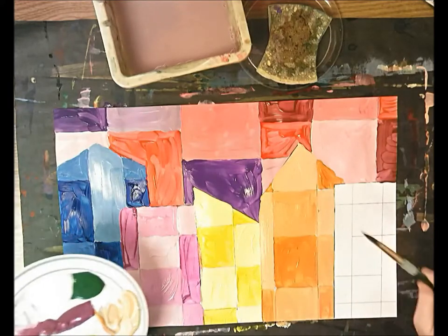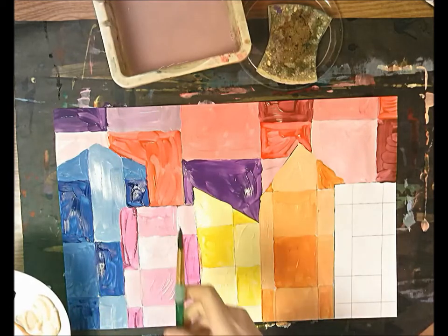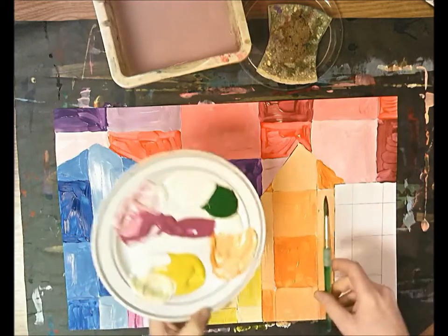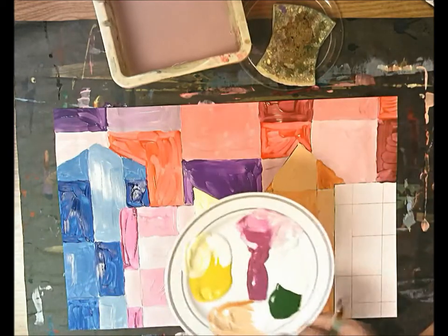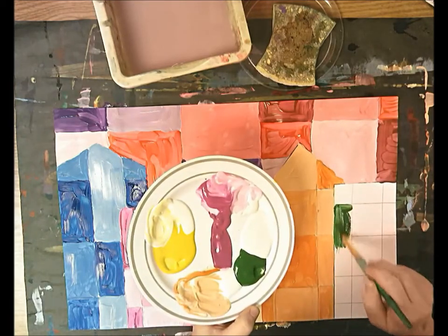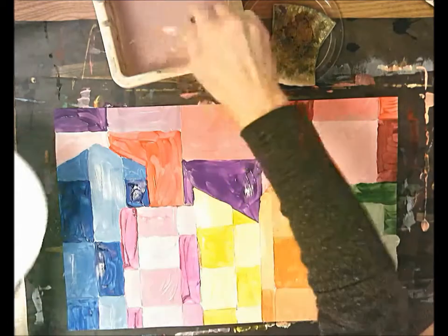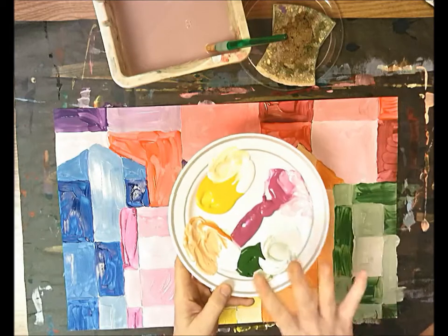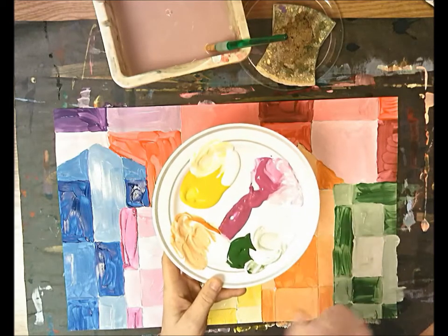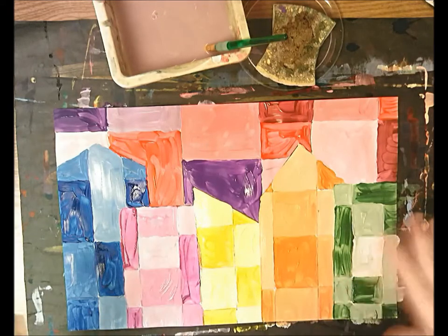I only rinse my paintbrush off when I move from one building's color to the next — done with blue, rinse; move to magenta, done, rinse; move to yellow, done, rinse; move to orange, done, rinse and dry; now do the final building which is green. I'm officially finished painting. Look at all this paint left — this was incredibly wasteful. Half a pump of green, half a pump of white, half a pump of orange, half a pump of white — that's all you need. This is finished for now; we have to let it dry on the drying rack.